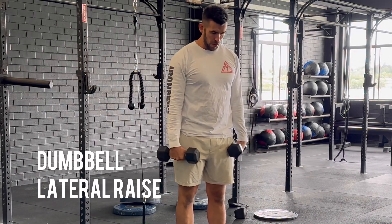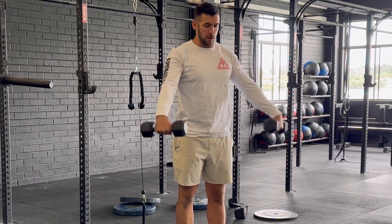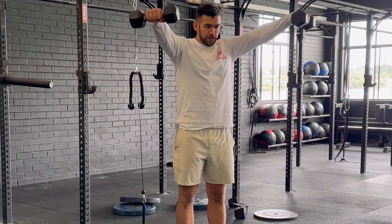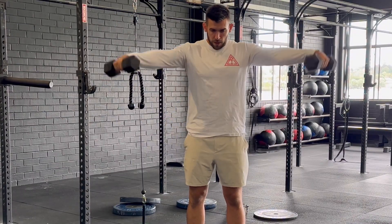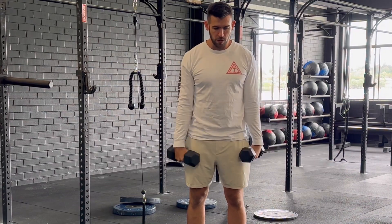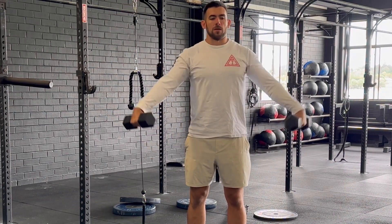For the dumbbell lateral raise, what you really want to focus on is having a slight angle in front of your body. This is called the scapular plane — it's around 30 degrees slightly in front of your body — and this will help maximise the targeting of the medial delts.